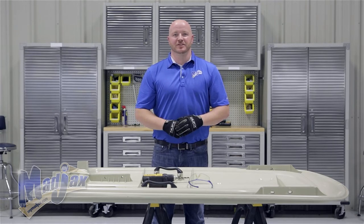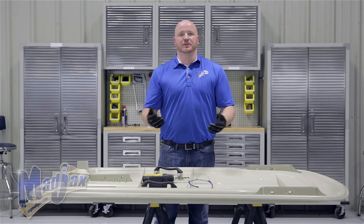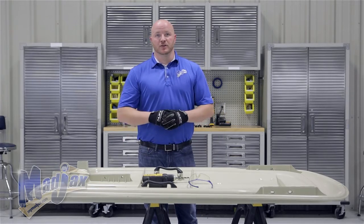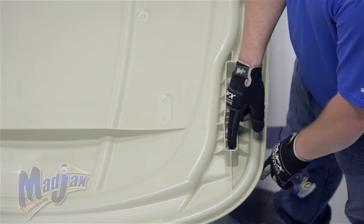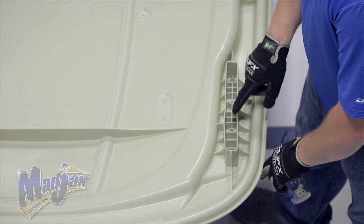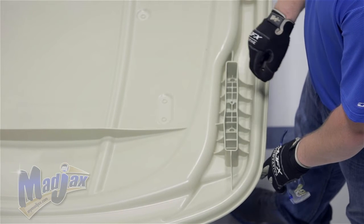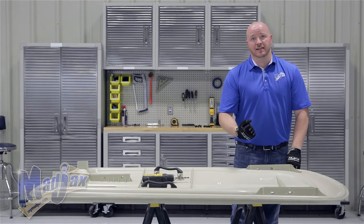Now that your mounting brackets are attached to your roof rack, you need to remove your factory canopy, flip it over, and lay it on a flat surface. We're going to use a 5/16 inch drill bit and drill through our strut mounting locations on our canopy. We're going to start on the front. If you look in the channel that the front strut sits in, you'll notice four holes. We're going to drill through the third hole, which is also the smallest, using our 5/16 inch drill bit and drill all the way through the canopy. This is going to be where we mount our mounting brackets to our canopy and our struts.